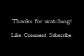Thanks guys for watching! Be sure to hit the like and subscribe button, and I will see you in my next video. Bye!